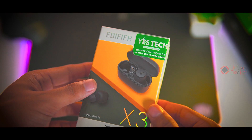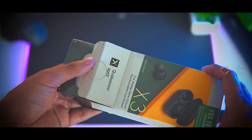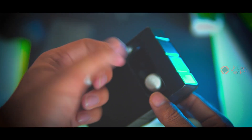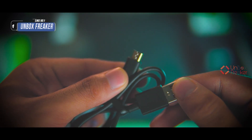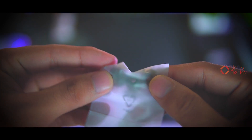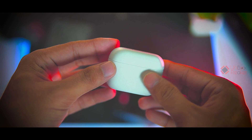Okay, so the Edifier X3 packaging is very simple and budget-friendly as expected for the price. Opening it up, first we get the charging case, then the Edifier X3 earbuds themselves, then a silicone ear packet, and a micro USB charging cable — which I absolutely did not expect. They should have provided a Type-C charging port. Nevertheless, after that we also get ear tips.